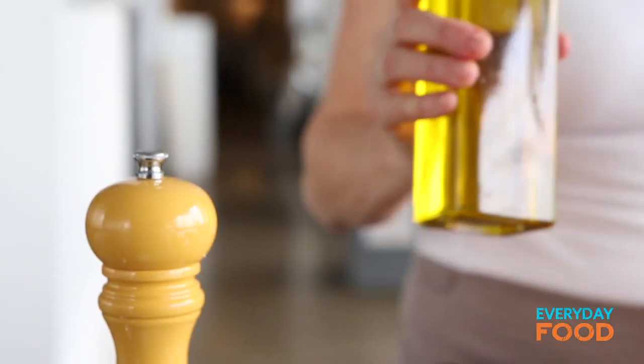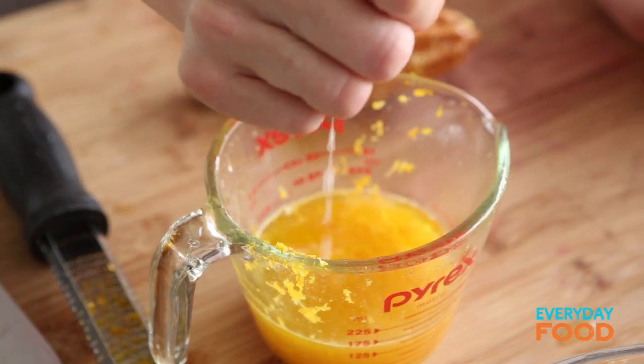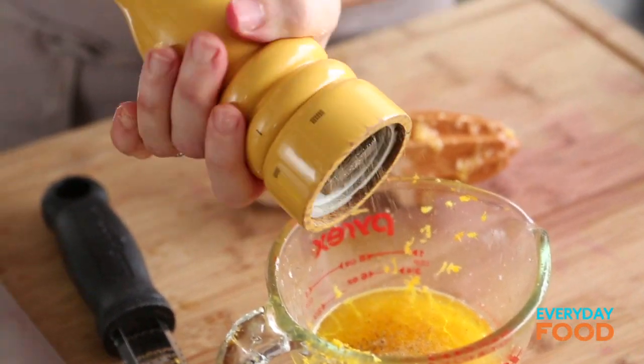Then two tablespoons of olive oil — it's a very low-fat vinaigrette. We're trying to be healthy here. Because I have my lemon cut, I'm gonna add a tiny bit of lemon juice — it's completely not necessary and it's not actually in the recipe. A little bit of salt and some pepper. That's your vinaigrette.